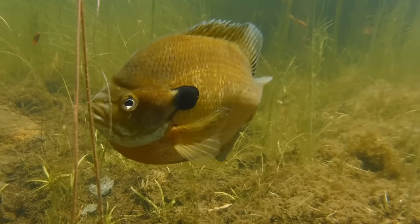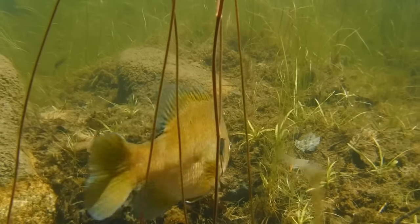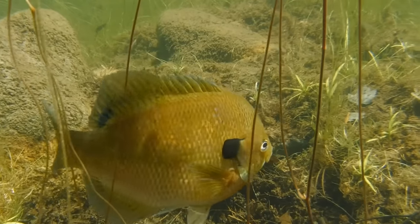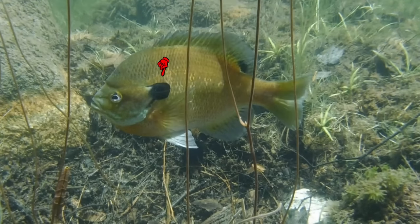This is an adult male bluegill in full spawning coloration. These large fish are sometimes referred to as bull males and they look like a completely different fish than the one we saw at the beginning of the video. This large black spot just behind the gill cover is known as an opercular flap, and it's one of the key traits used to differentiate between similar looking species of sunfish. This flap is also sometimes referred to as an ear flap.